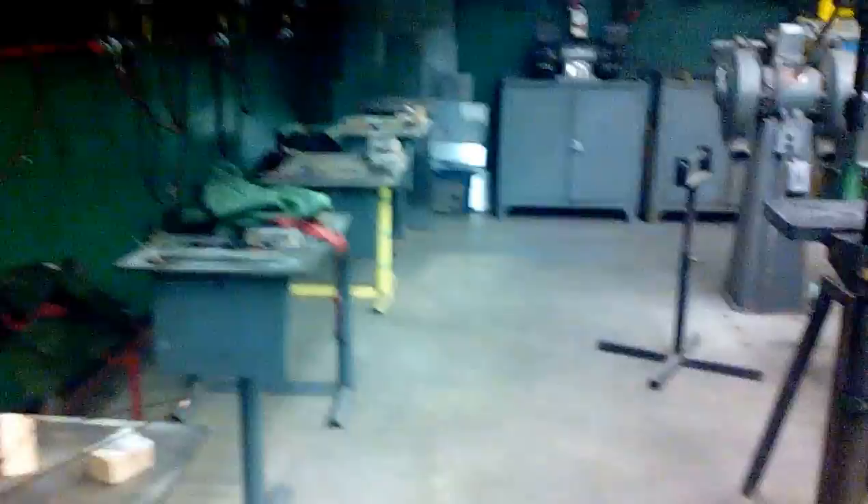This is our shop. Drill presses and stuff. Surface grinder over there. Welding area.